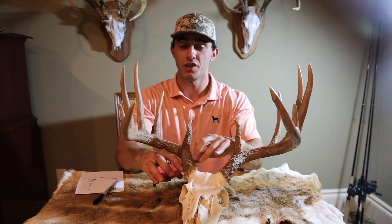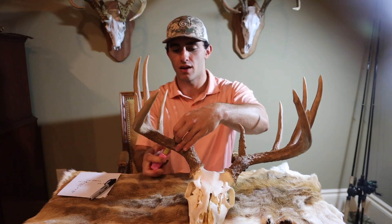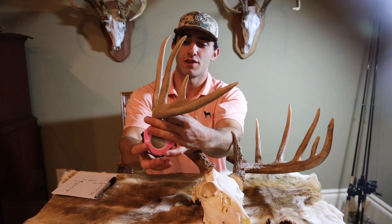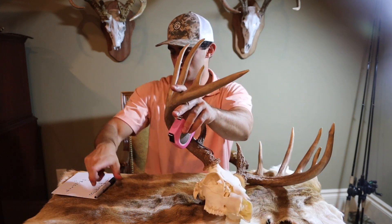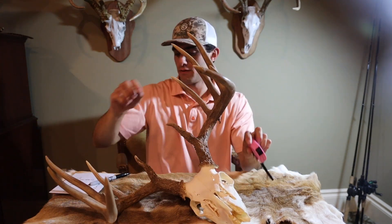We're then going to do the mass. You get four measurements per side. The first one's right up against the skull: 4.5. Then you move up the antler: 4. Pretty good one: 5.5. This tape measure is terrible. Next: 4. Then 4.5, 4.5, and 4. That covers all the mass measurements.